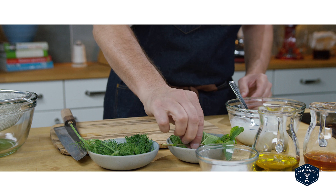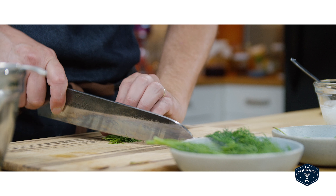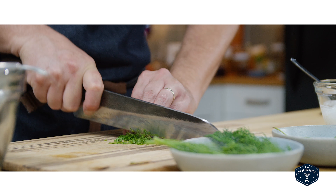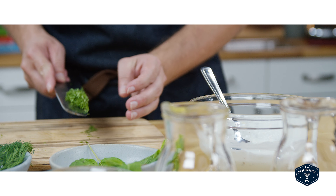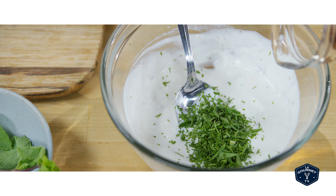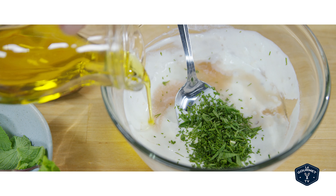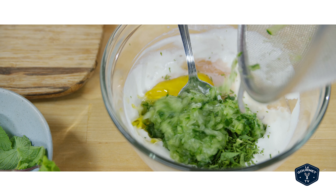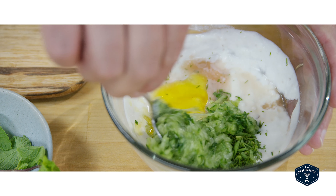Now you want to chop up some fresh mint and fresh dill. Once you've got that minced, throw it into the bowl with the yogurt, and now pour in a little bit of red wine vinegar and some olive oil. Now just give that a stir and that's pretty much it.